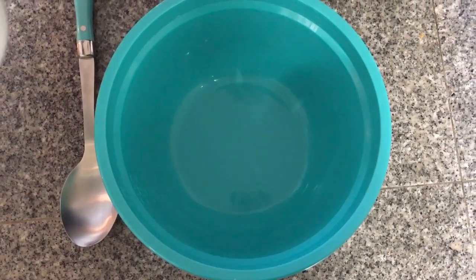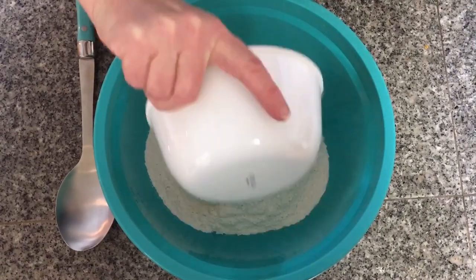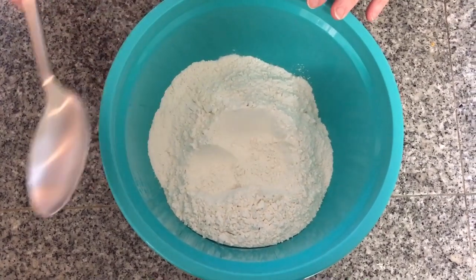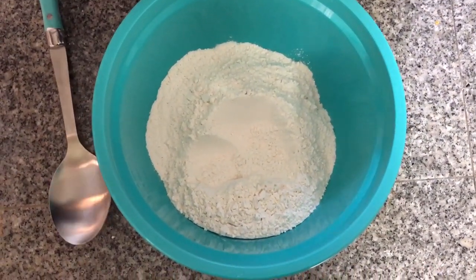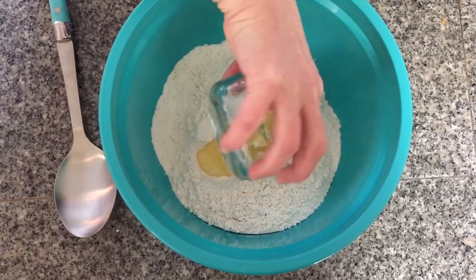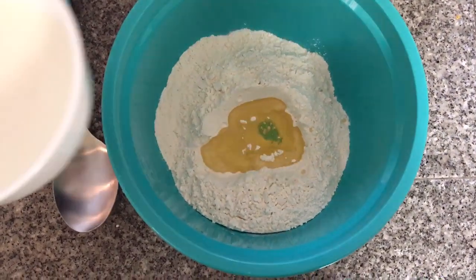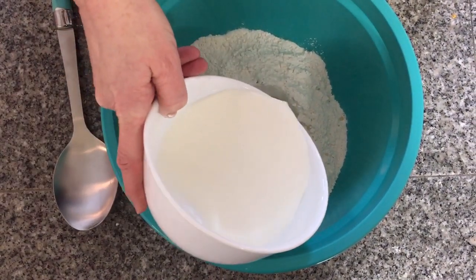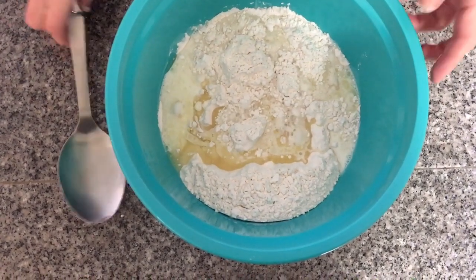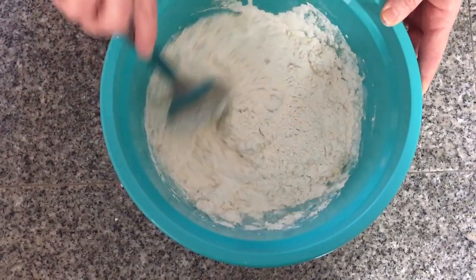Now we're going to start making our dumpling batter. First, add in three cups of flour, make a little well in the middle, then add a half cup of oil — canola or vegetable, whichever you have. Then add one and one-fourth cups of milk; we can always add a little more if needed. Stir it up until it's good and sticky.